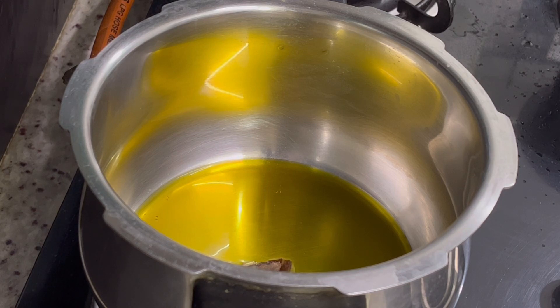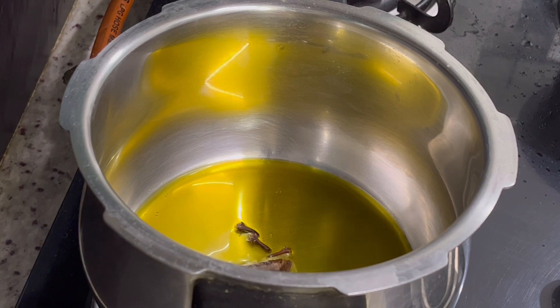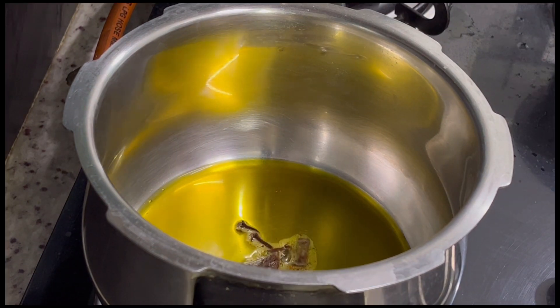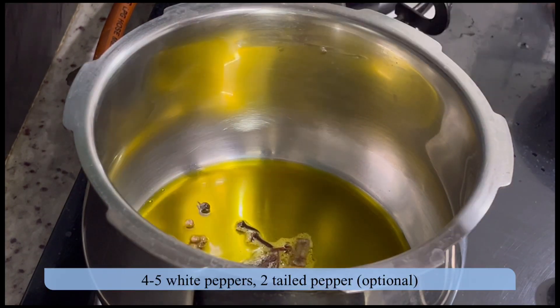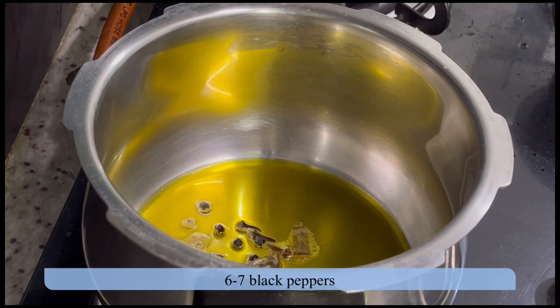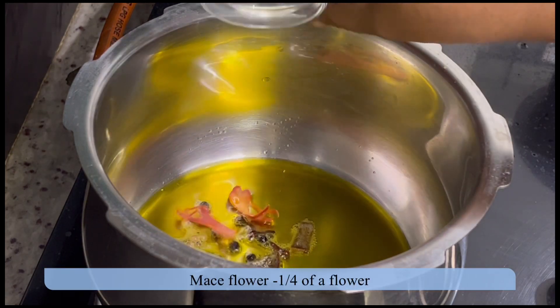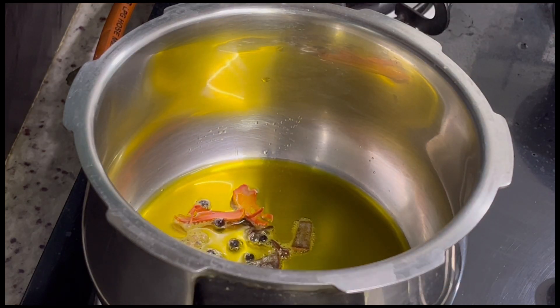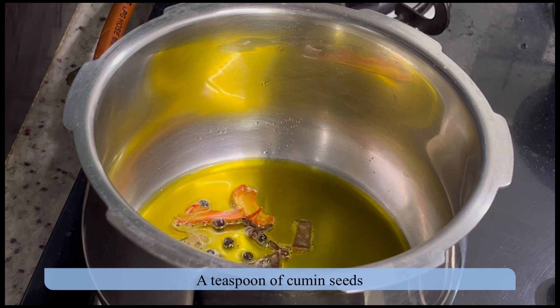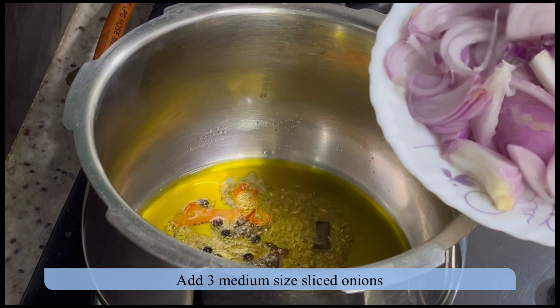Add three cloves, some white pepper, and a few tailed pepper — you may ignore these spices if you don't have them. These spices add flavor to the biryani. Add a few black peppers, mace flowers, and a teaspoon of cumin seed. Let the spices release aroma into the oil, then add onion slices.